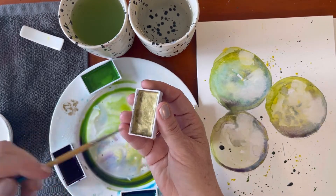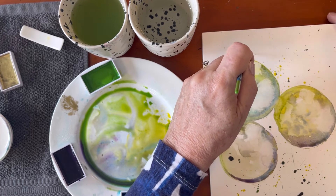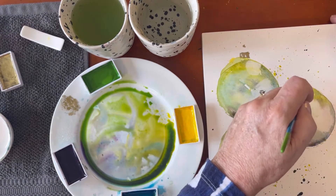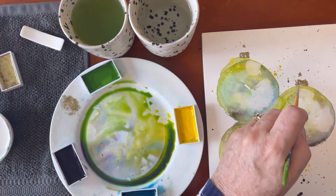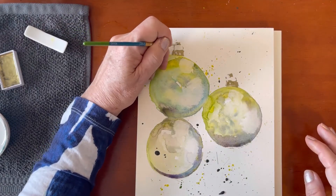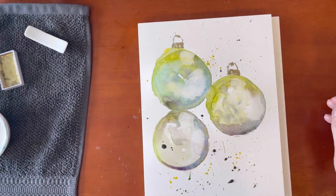Now I'm bringing in the gold and working that up with my brush. This is going to be the metal caps on the top of the baubles. This is pretty loose — I'm just painting a rough rectangle on the top of the circle, or the bauble. And another one over here. You can't see the metal top on the third bauble because it's sitting behind the other one. I want to draw somewhere where this can attach to the string, so I'm just putting some very fine lines up to the top with my zero brush, still keeping it very loose and very free.